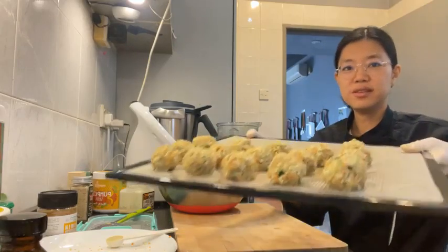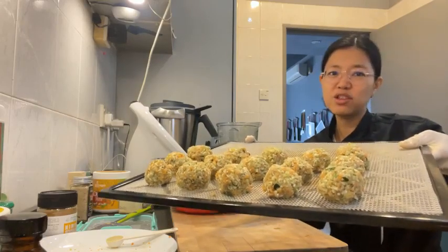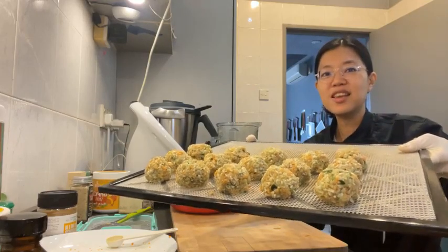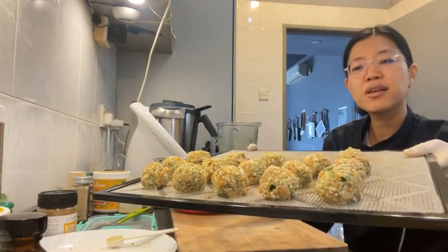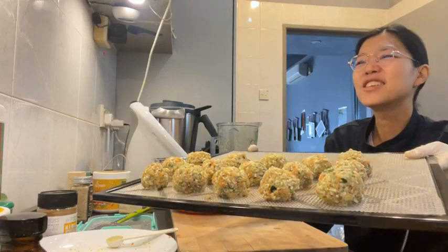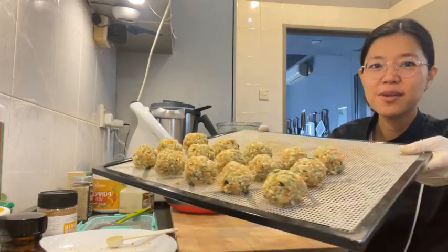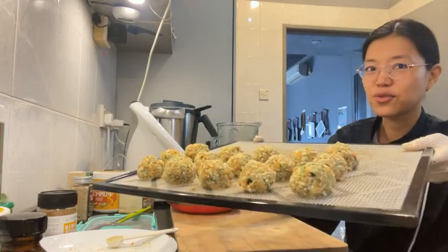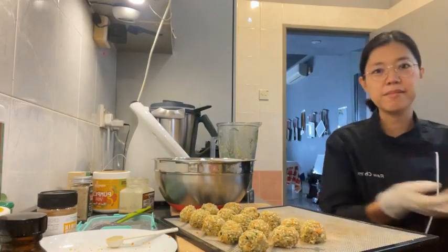Here you go — this is going into the dehydrator. I'll most probably show you how it turns out on Instagram, so check out rawchefyin there too. If there's anything you want to see me make, comment below and I'll see whether I can try it out. Thanks for watching! See you guys another time — remember, animals are our friends, not food. Go vegan! Bye!